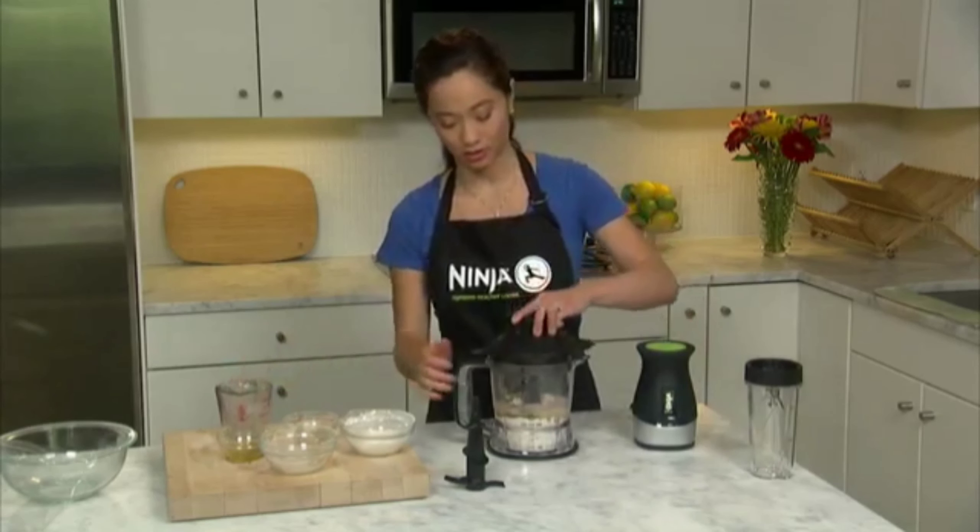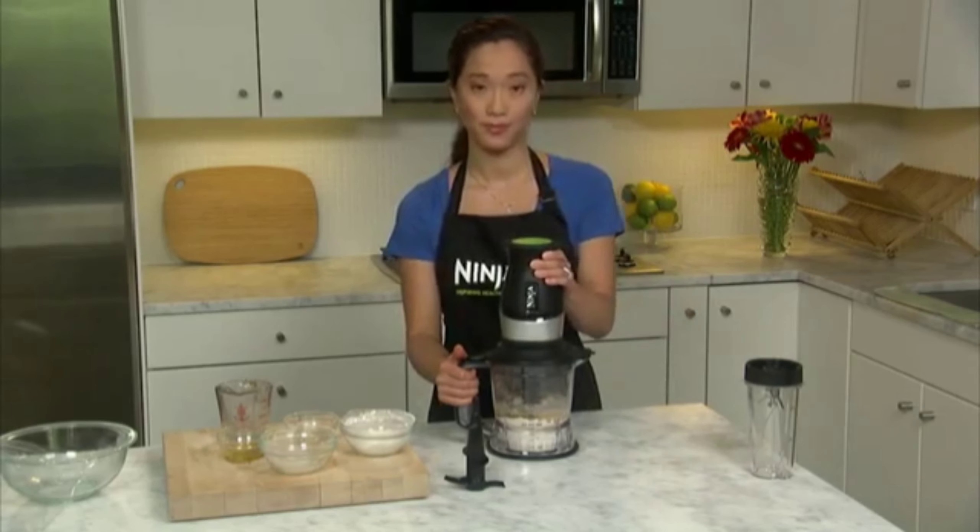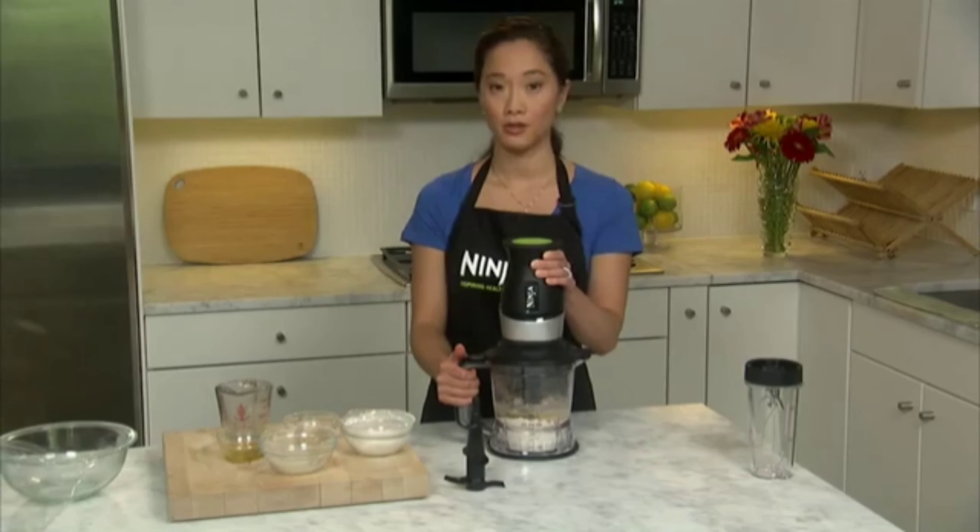Secure the geared lid to the bowl and then the pot on top of the lid. We're going to blend for 30 seconds or less until the dough comes together and starts to form a ball.